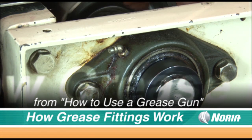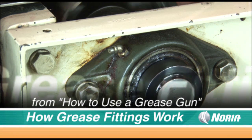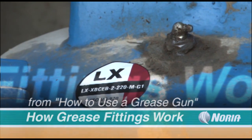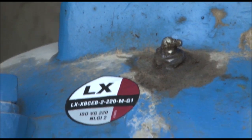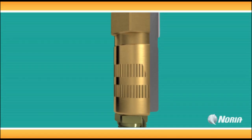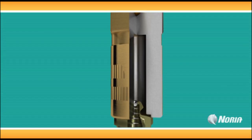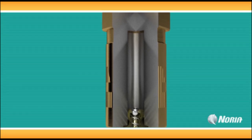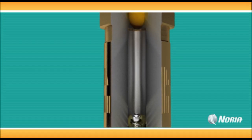Grease fittings are permanently installed to the machinery by a threaded connection. The nipple connector on the grease fitting is what the grease gun attaches to. Inside the nipple, a small captive ball is pushed back against its retaining spring by the pressure from the grease gun. It functions like a valve that opens under pressure, allowing the grease to pass through a channel and be pushed into the voids of the bearing.